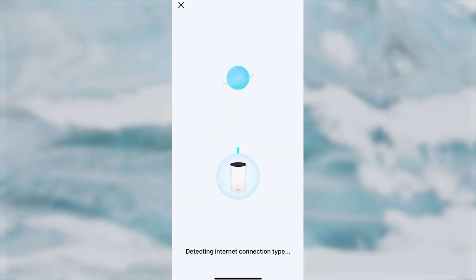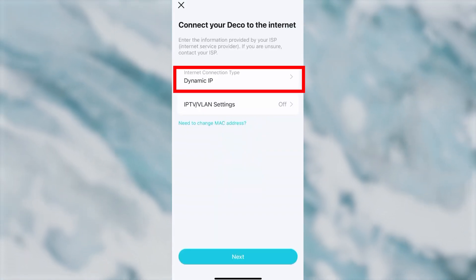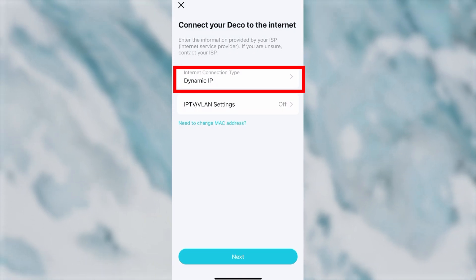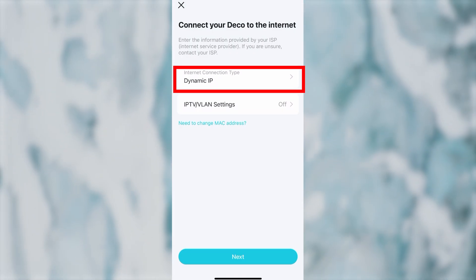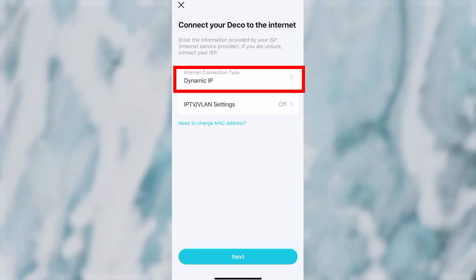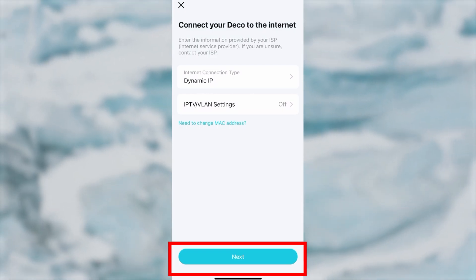Wait a couple of minutes while the router tries to connect to the internet. On the next page, choose your internet connection type. This is usually specified in your contract with the internet provider. If you can't figure out your connection type, choose Dynamic IP — this is the most common option. Then press the Next button.